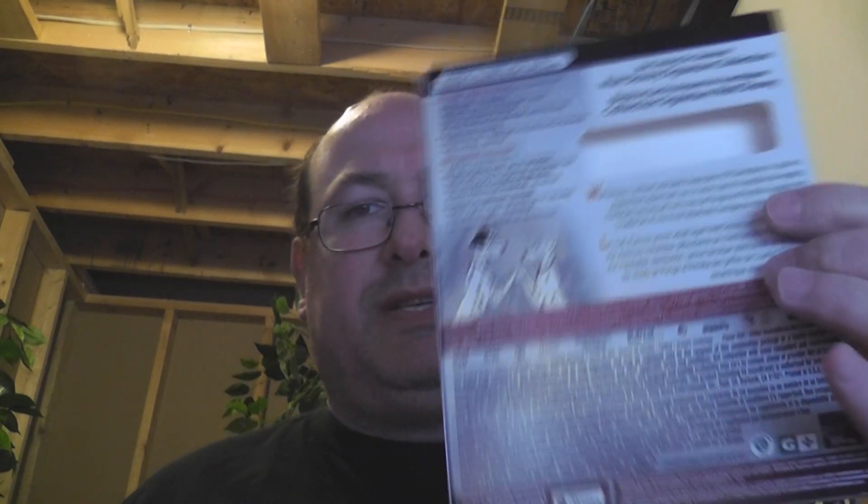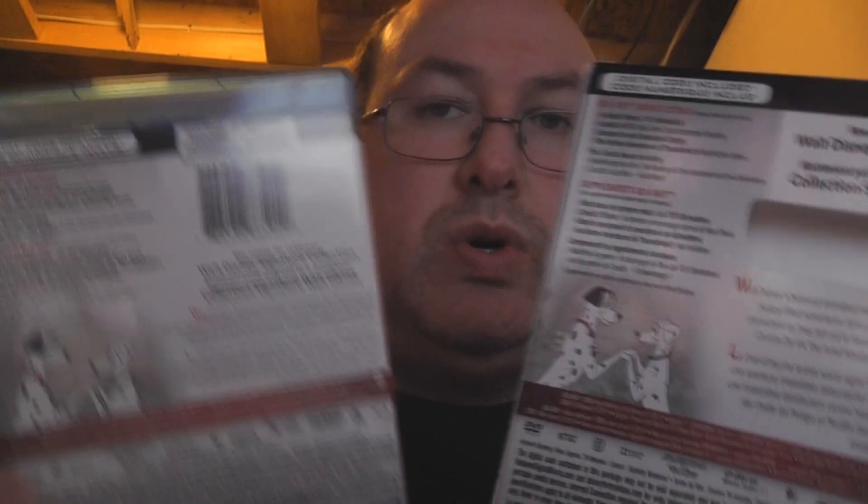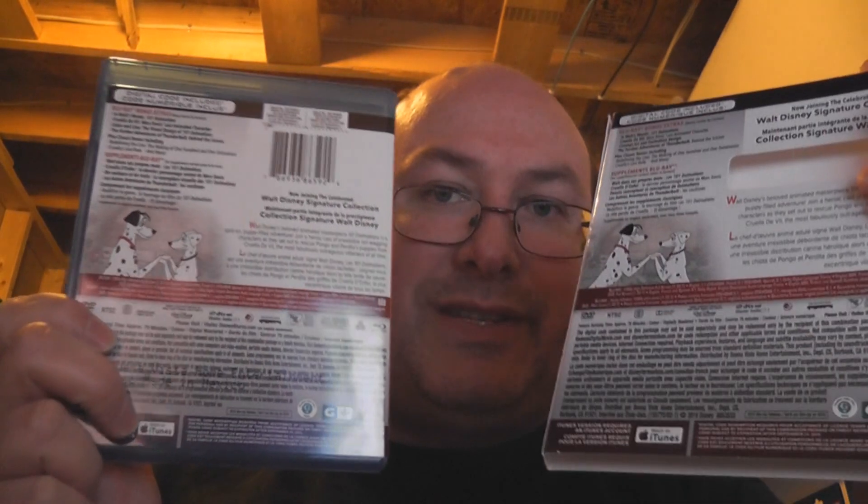Going to the back — here's the slip cover again, here's the regular cover. Slight difference obviously, because of the UPC, they've changed things around. On the slip cover, they've put 'now joining the celebrated Walt Disney Signature Collection' in English and French on top of the cutout, whereas on the actual case it's still included but it's under the UPC code, which is kind of interesting. Outside of that, there are some size differences — the regular cover is slightly shrunk in terms of font sizes and such.